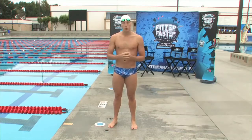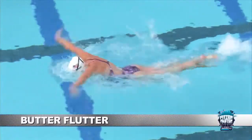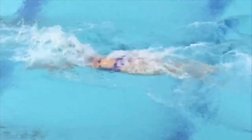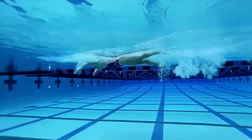When I was doing this drill, it felt a little bit different because you're kicking freestyle, but the main thing is it feels like you're using more of your upper body, really trying to press that chest almost, and reach was the big thing for me.